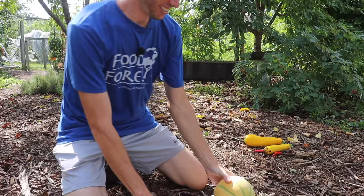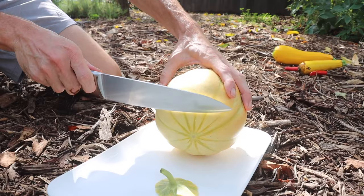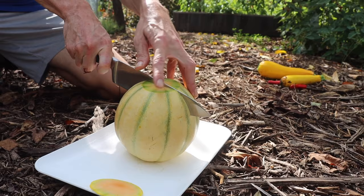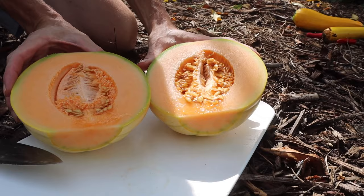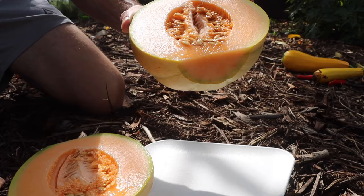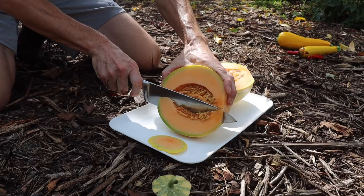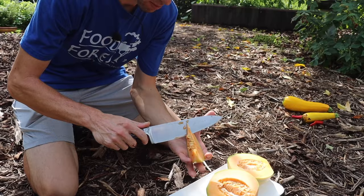First thing we're going to do is just cut off one end, cut off the other end, give us a nice flat plane. And then here's the moment of truth. Let's slice right into this baby. Oh yeah, look at that. Oh my gosh, this thing looks perfect. I've got to slice this off and taste it real quick. I'm just going to slice one little sliver and then get some of the seeds out.